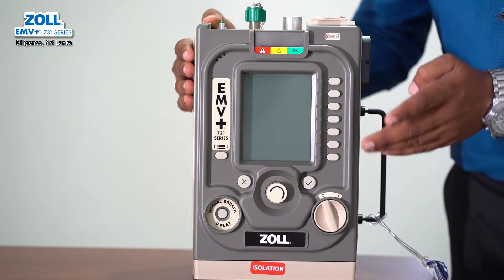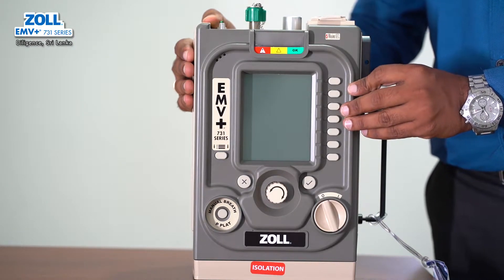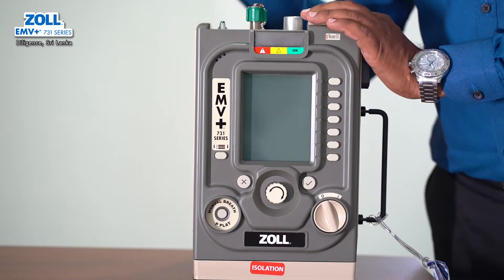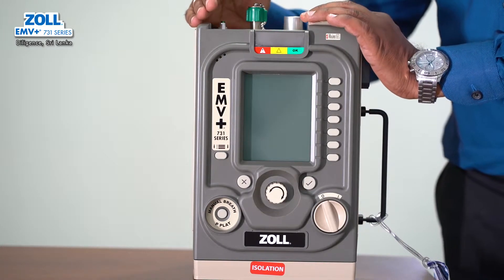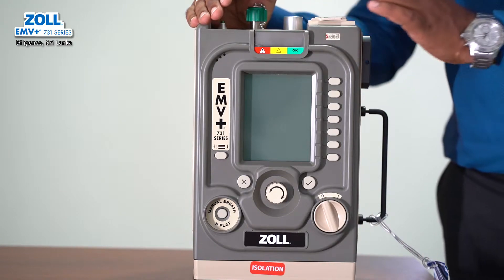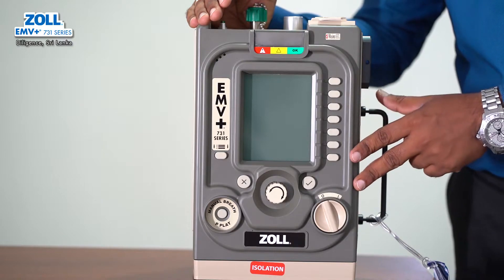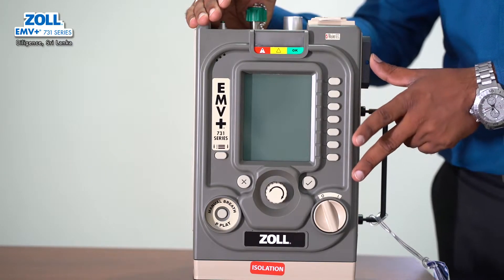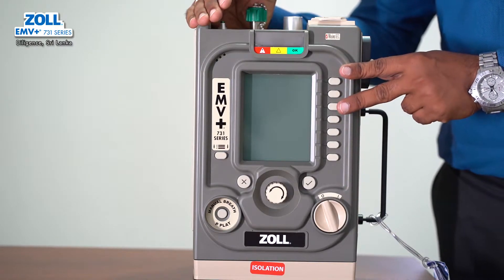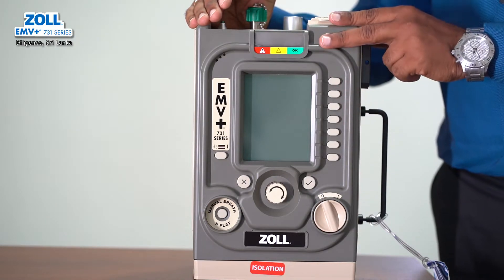The ventilation modes available are SIMV, Assist Control, CPAP, and BiPAP. The patient uses a breathing circuit — the adult pediatric breathing circuit and the infant pediatric breathing circuit.